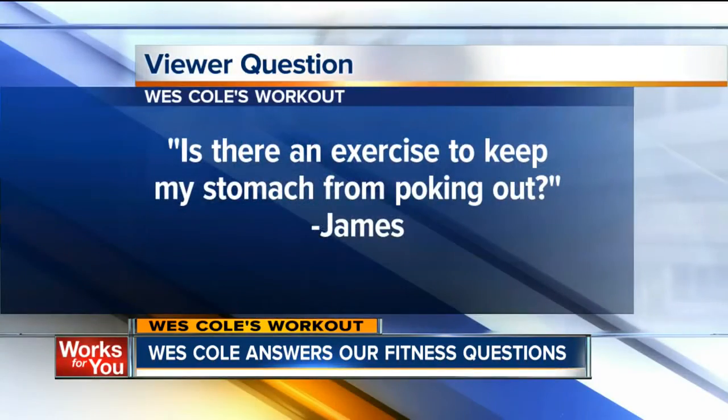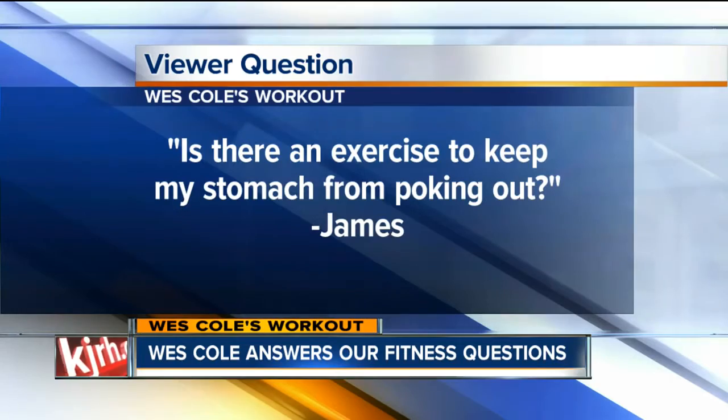Absolutely, we've got some good questions here. Our first question today is from James. He says: is there any exercise to keep my stomach from poking out? Besides having a bit too high of body fat, there's actually a muscle underneath your six-pack muscle called the transverse muscle — you can train it to help keep your abdominals cinched in.